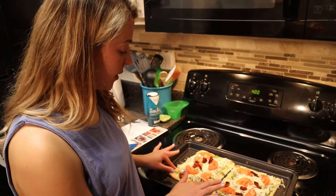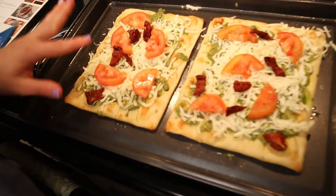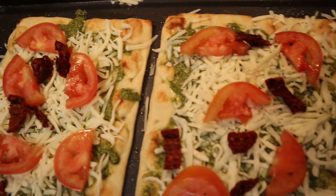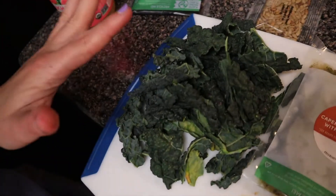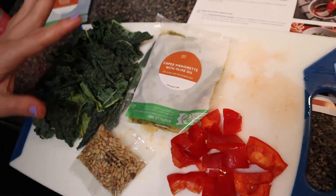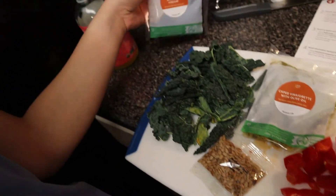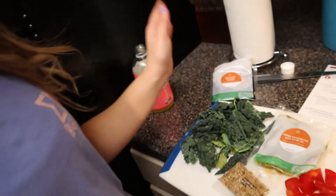Alright, you guys. Here are the pizzas all together with the tomatoes — it's going to bake for 12 to 14 minutes. Right here we're going to make a delicious kale salad. It's pretty much just putting these ingredients together: kale, the pepper, the olive oil vinaigrette, and some water seeds. Then we will top the pizza with the balsamic vinegar. Once we get there, I'll show you the final product.